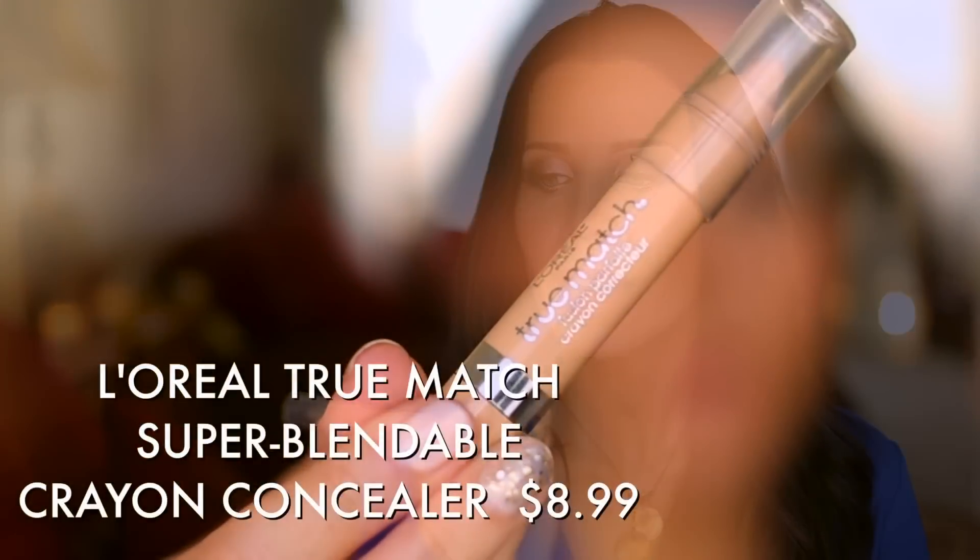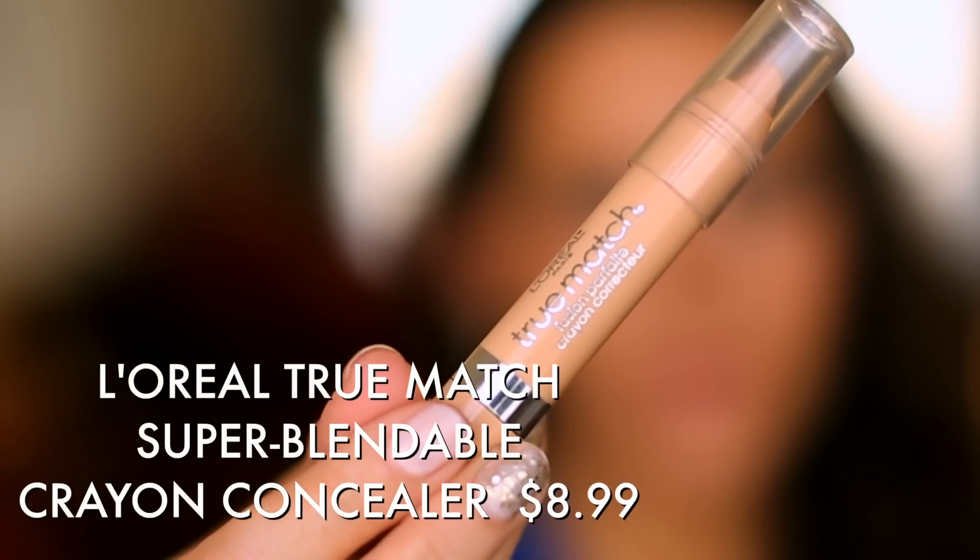If you have blemishes you need to cover, you don't want to use a bright under-eye concealer on actual blemishes. What they have at the drugstore now are really great concealing pencils. This one is the True Match super blendable. It's already set to go — no separate brush needed. You just go on the blemish, and you want to get a tone that matches your skin tone exactly. Then press the product in with your fingertip.